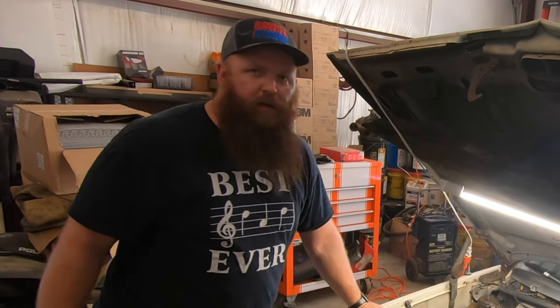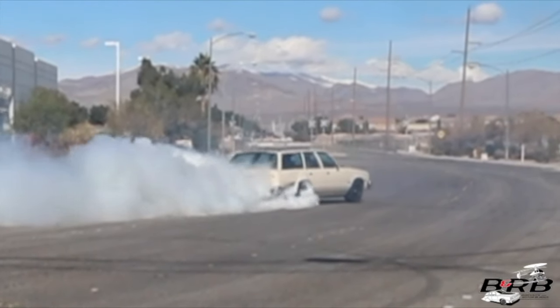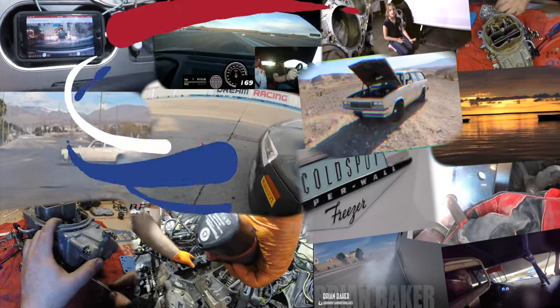Welcome back to the channel. It's a pleasure to have you here as always. I'm Brian Baker and this is the family burnout wagon. Welcome to the Burnouts and Rotorblades YouTube channel. Let's go do something awesome.